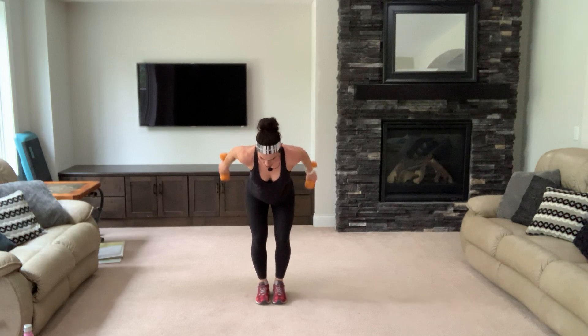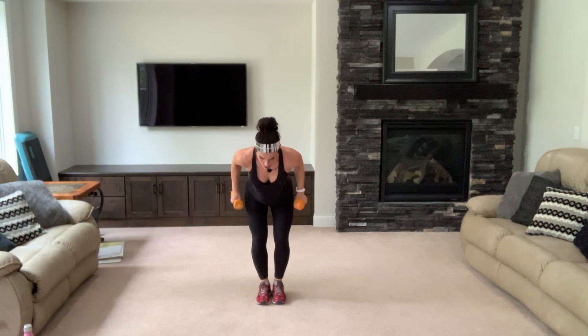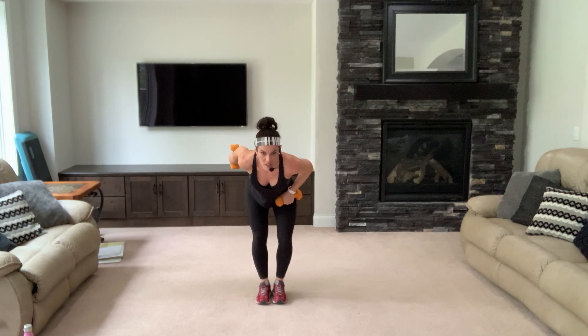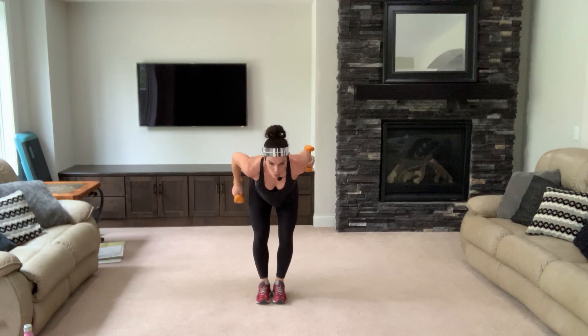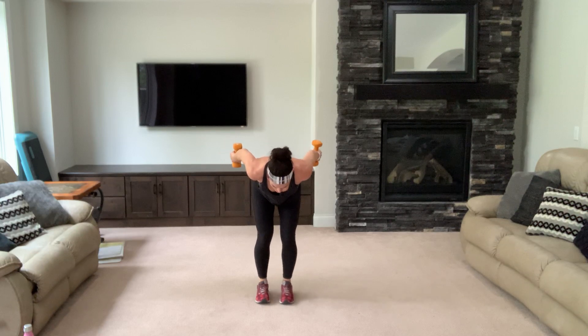Down twos — down for two. Exhale and push those arms up — down. Up, two more, you got it — down, exhale, go, down. Hold them up. If you need to do one at a time, that's okay — don't lean, stay here, you can alternate. Nice job, let's stand up — one more set of standing.